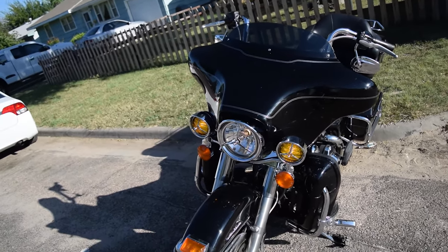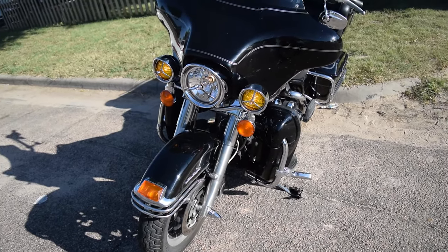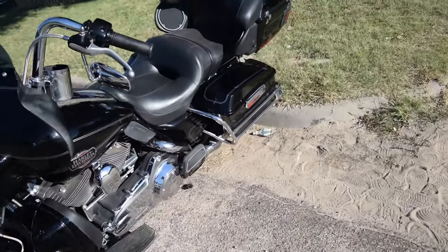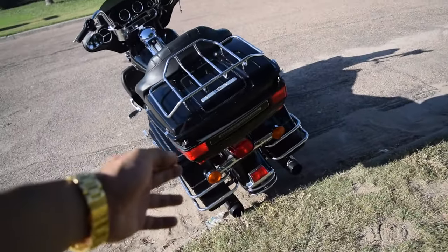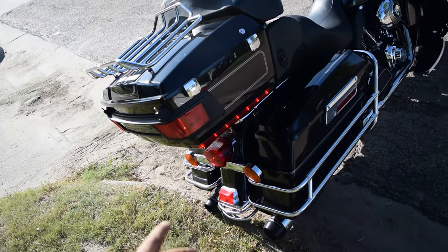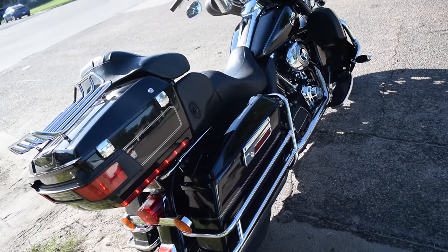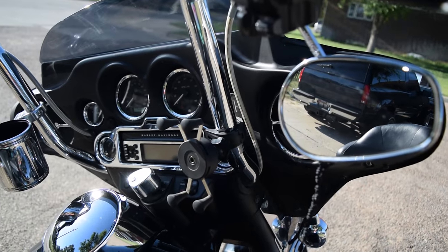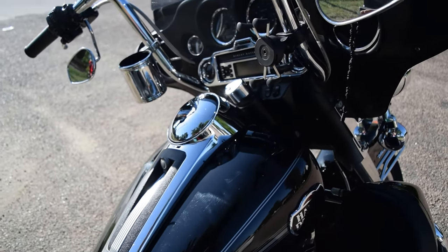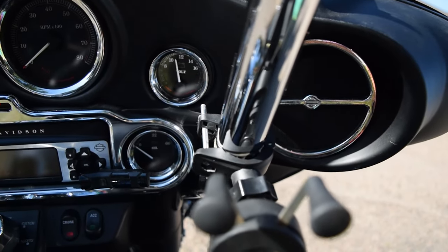With that being said, I gotta do something about this amber up here on the turn signals. I'm not sure what to do just yet — maybe clear lenses with amber bulbs and get the housings chromed out. Same thing with the rear. I don't even think the fender tip lights even work. I'll probably get those chromed out. I also ended up moving my phone mount — I have it right here so it's not getting hit by wind. It's meant for a one-inch handlebar so I got a longer screw to get it mounted up right there.